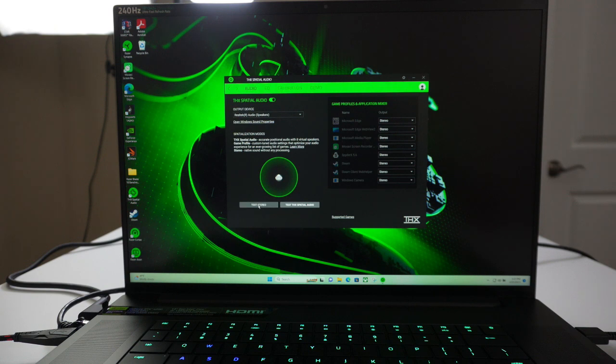Here is the stereo sound on high. And here's the THX spatial audio. I've got to be honest with you, I like the THX a lot, a lot better. I wish I didn't have to pay an extra $20 without tax for it, but there you have it.